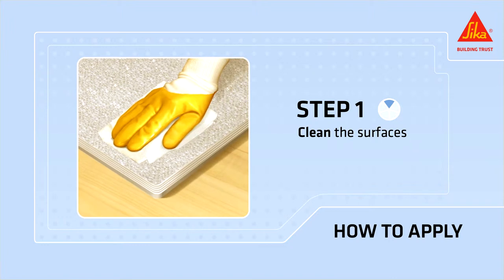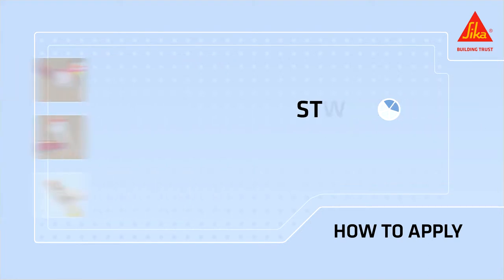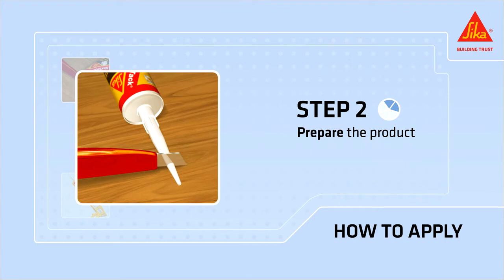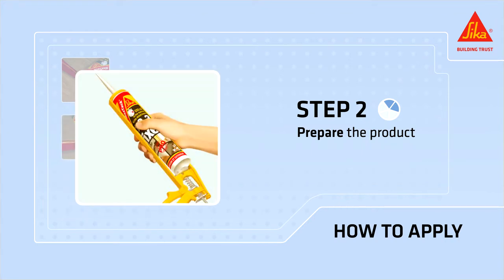Crumbly paint, latents and other poorly adhered particles must be removed first. To prepare the product, cut the cartridge above the thread, cut the nozzle at the desired width and put the cartridge in a caulking gun.